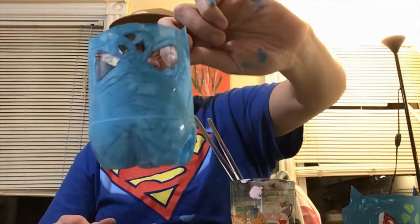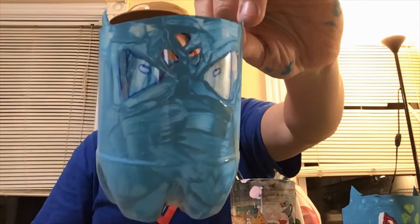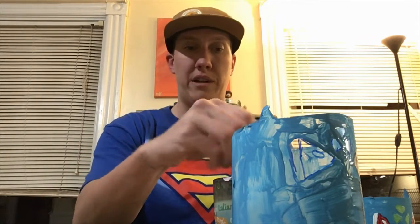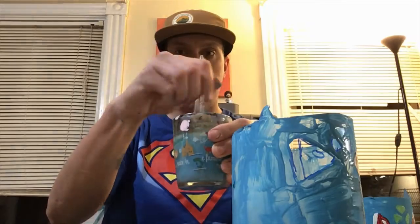Now I have my first coat of paint on my Bulbasaur planter. As you can see, the first coat is kind of thin — you can still sort of see through it — so you're gonna want to do two coats. While you're waiting for the first coat to dry, you can rinse off your brushes in a cup of water or at the sink, then give them a quick dry with a paper towel.